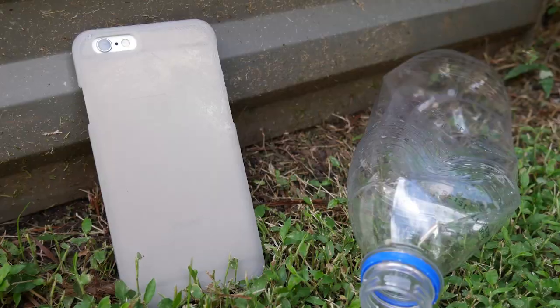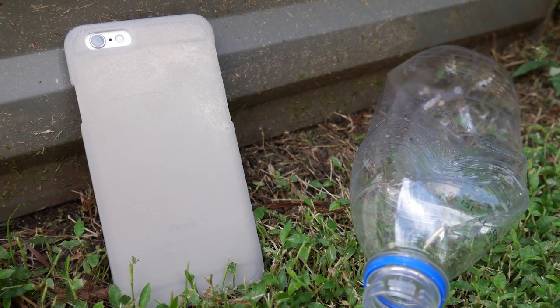So when I go around, it's sort of a conversation starter on this whole topic. People will say, that's an interesting case. And I'll say, yeah, it's 3D printed — which is cool for a start. But it's 3D printed with recycled bottles, recycled plastic.